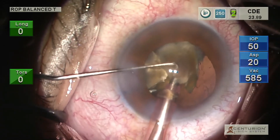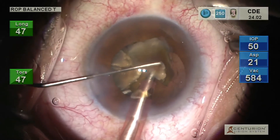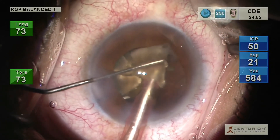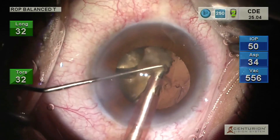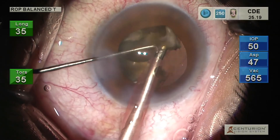We use a thin chopper which does not obscure the vision of the surgical field at any point of time. Our technique involves a simple step which can be easily incorporated by a surgeon for safe phacoemulsification of rock hard cataracts.